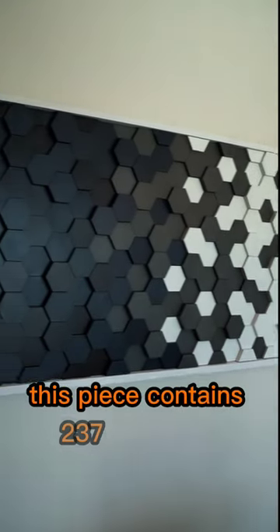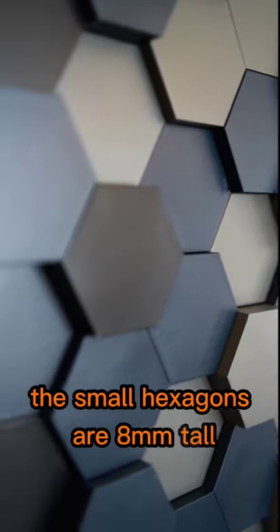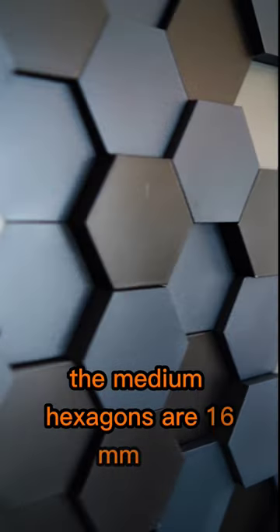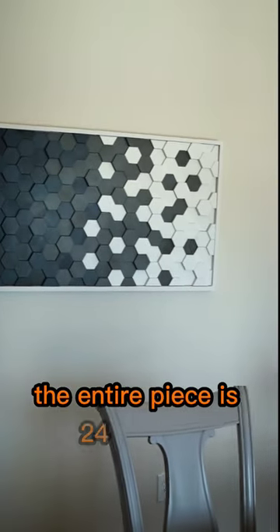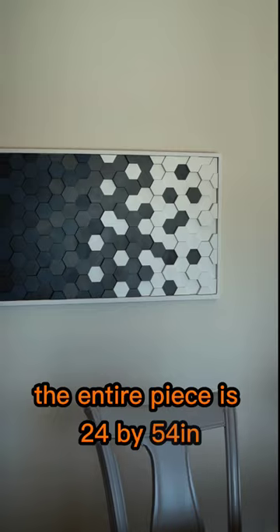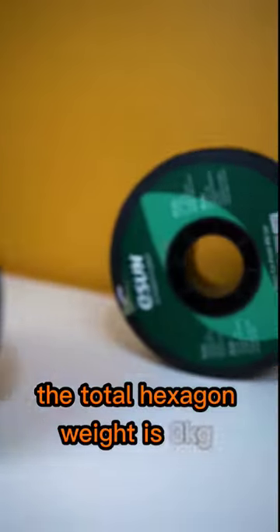This piece contains 237 hexagons. The small hexagons are 8mm tall, the medium hexagons are 16mm tall, and the large ones are 24mm tall. The entire piece is 24x54 inches. The hexagons are 10% infill, and the total hexagon weight is 3kg.